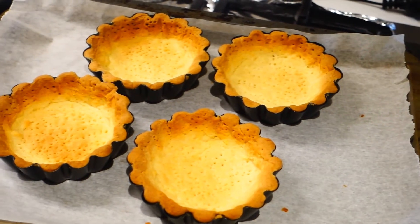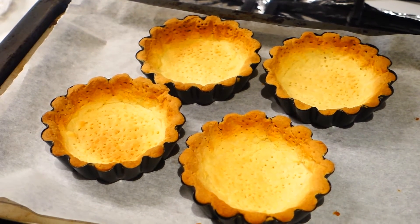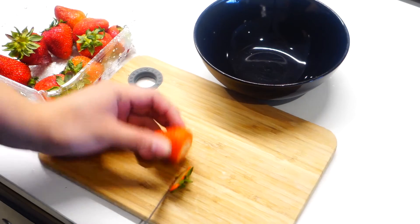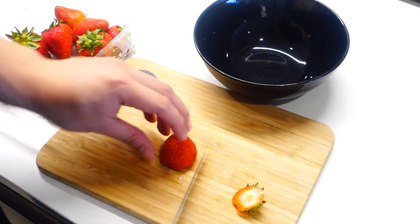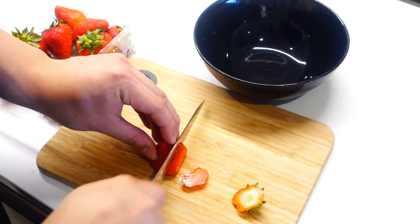And that, my friend, is perfection. That's the color that you're looking for from your tart shells. So now we have to let the tart shells cool down a little bit before we can fill it up. Now we're just moving on to the topping, which is some strawberries.